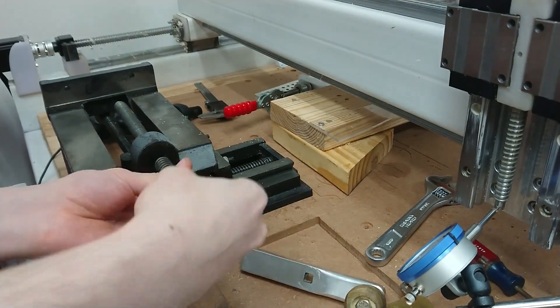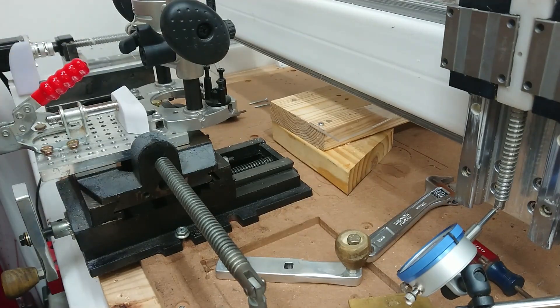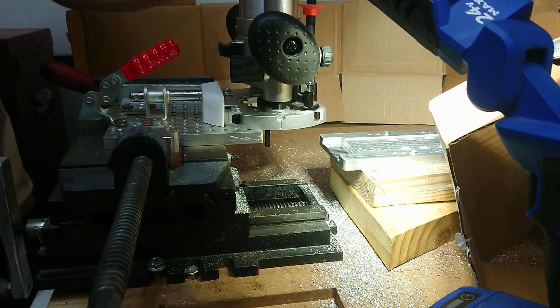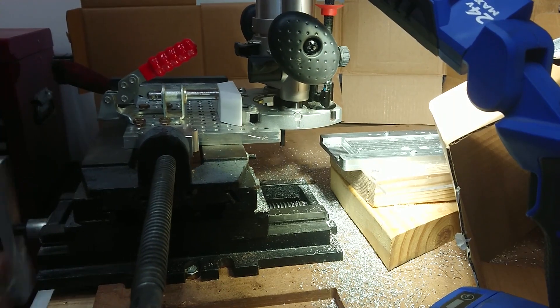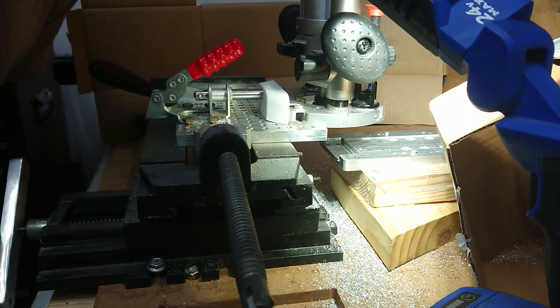I used a fixture plate and a toggle clamp to mount the plunger that comes with the router to the X-Y table after doing many test cuts. With my foot on a kill switch in case something in this sketchy setup went wrong, I found the setup to be rigid enough to get the job done. So once the part and X-Y table were aligned, it was time to begin milling.